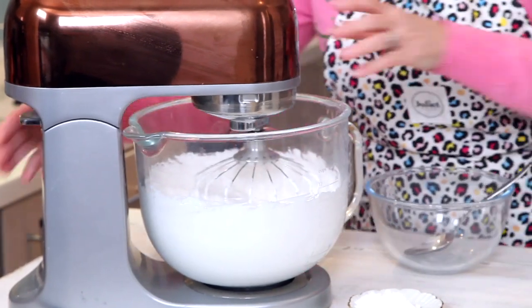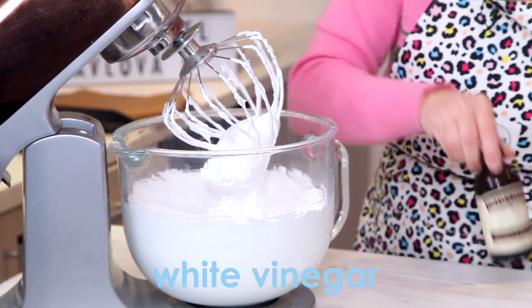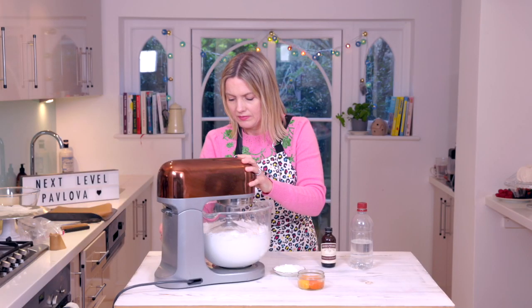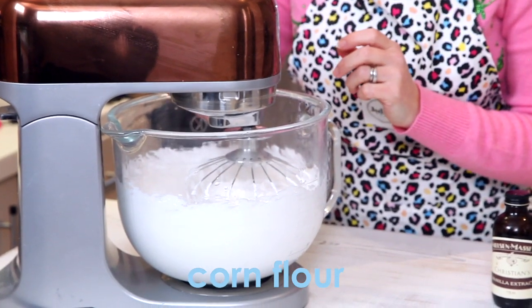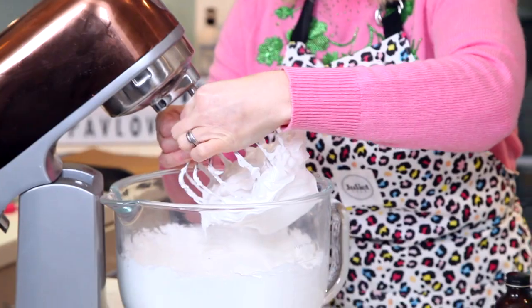Look at this — lovely, stiff and glossy. I've got a teaspoon of vinegar which helps stabilize it, a couple of teaspoons of vanilla, and a tablespoon of cornflour — in it goes. Because that's what you're looking for in a meringue: you want it to be lovely and crunchy on the outside.